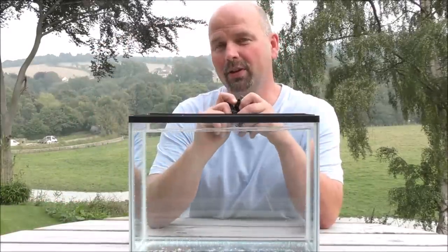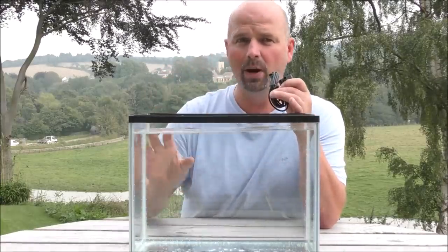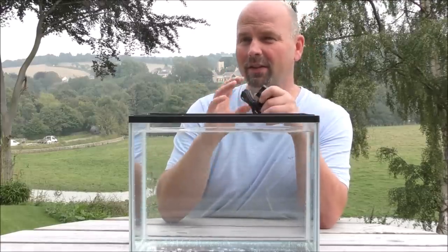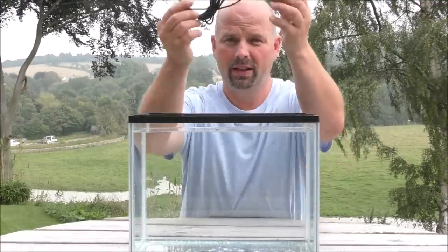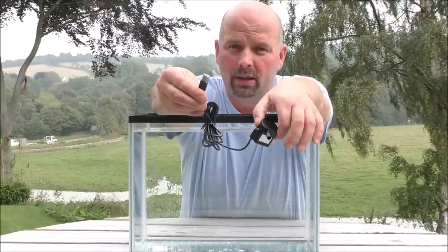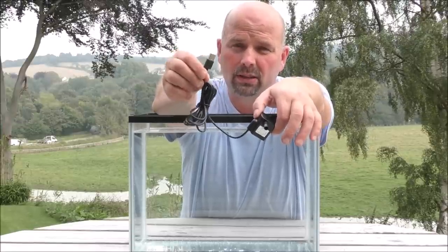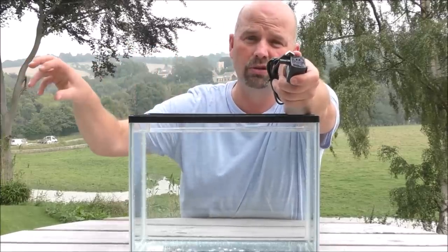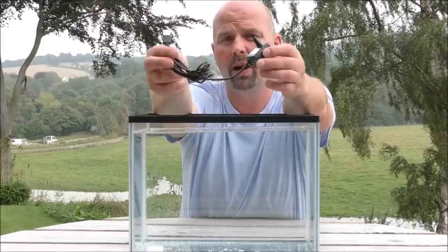Let's work on the assumption that you've got a lightly stocked tank, really well set up, good substrate, well planted, to keep the fish alive at least for a few days. Because all you need is a pump — this one is a tiny little pump and if you notice the end, it hasn't got a plug on, it's got a USB attachment. That's very important because obviously you're not just going to be able to plug straight into your main socket if you've got no power.